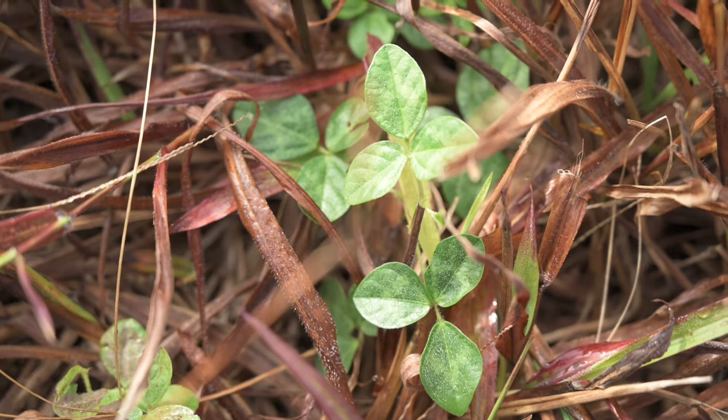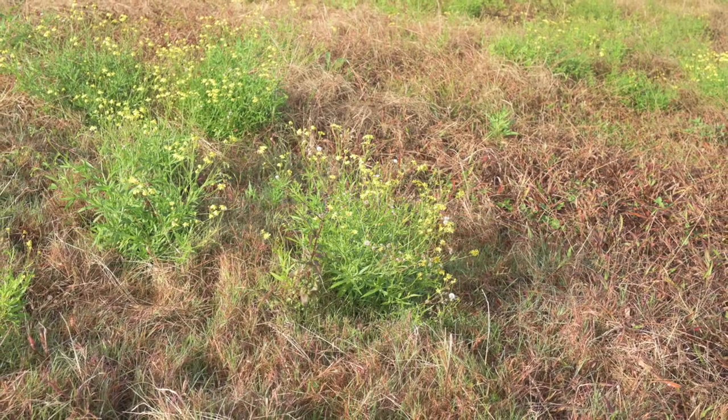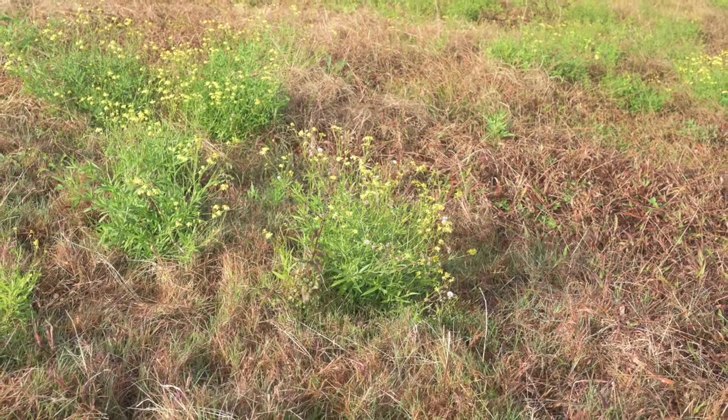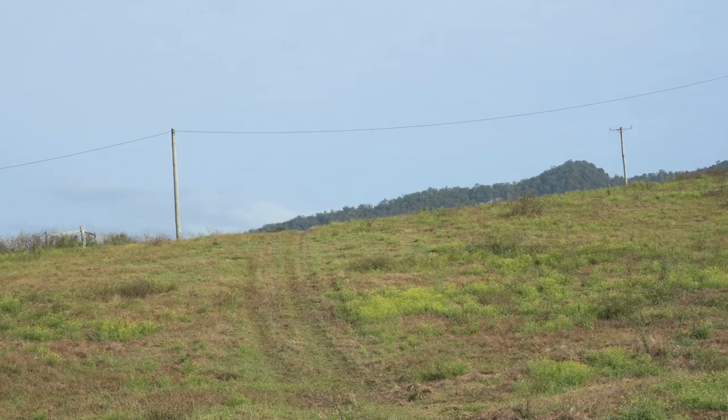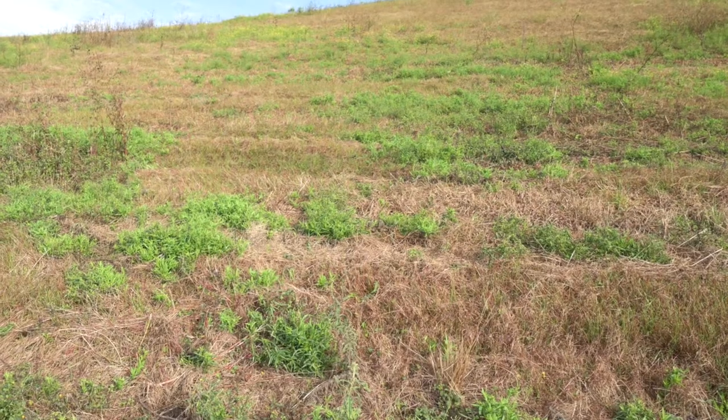We're also seeing weeds colonise areas that have been affected and killed by pasture dieback. Dieback is only affecting our summer growing grass species — legumes are unaffected, same with broadleaf species, and also brassicas and herbs such as chicory and plantain. These might be some options to sow into dieback-affected areas, because we know they're not affected by pasture dieback.